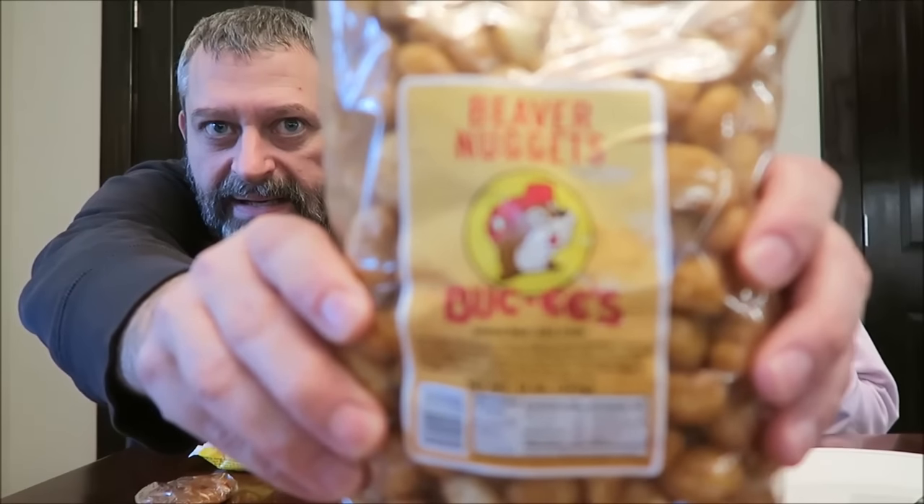Today Kevin and I are going to be trying five items — these are all Buc-ee's and they were sent to us by Eric in Texas. They all look sweet, they're all local foods from Lake Jackson, Texas. The website is www.buc-ees.com if you want to look them up. I haven't been to the website, so I don't know what else they sell, but we have five items here. Which one do you want to try first?